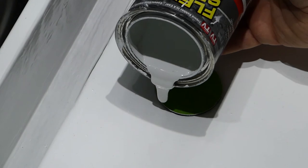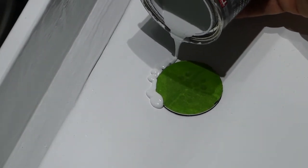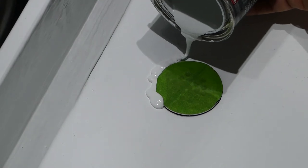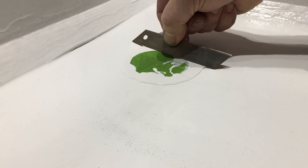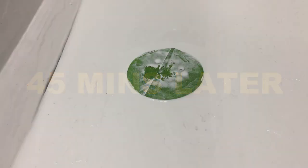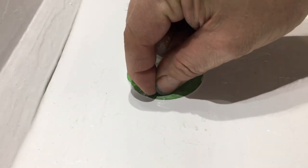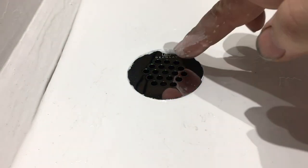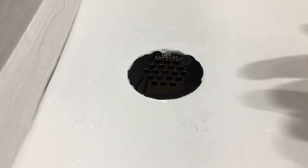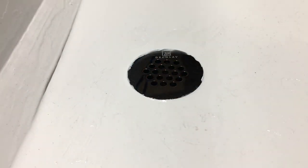Here I'm adding the final bead of Flex Seal around the drain to build this area up 1/16th of an inch. Since this product is self-leveling, when it dries it should be almost flat. Boy, that looks good — that is just awesome.